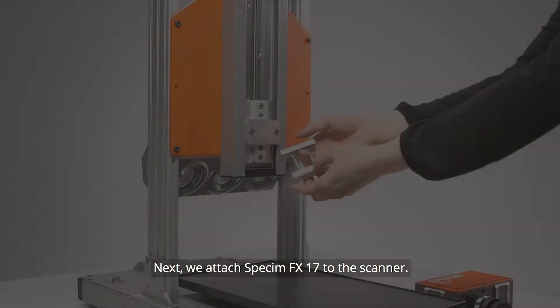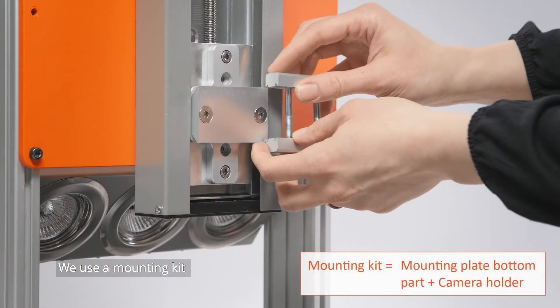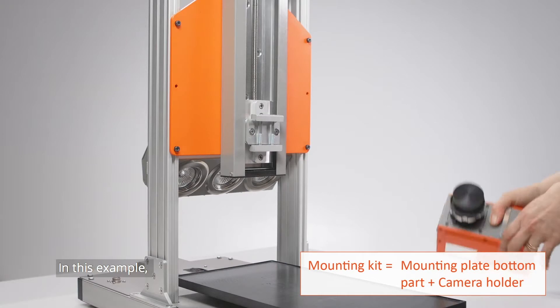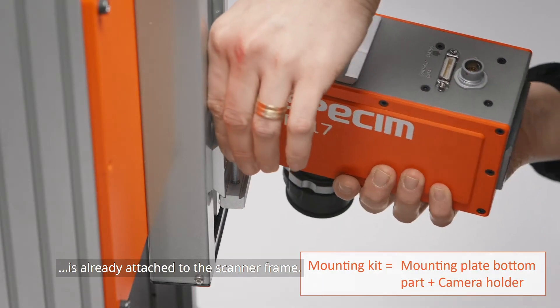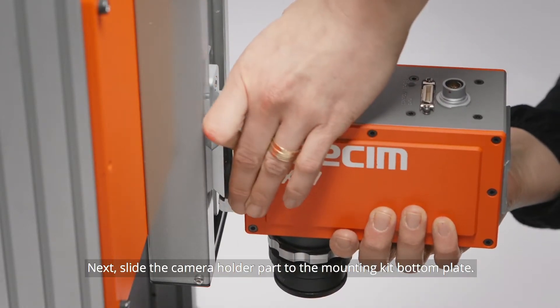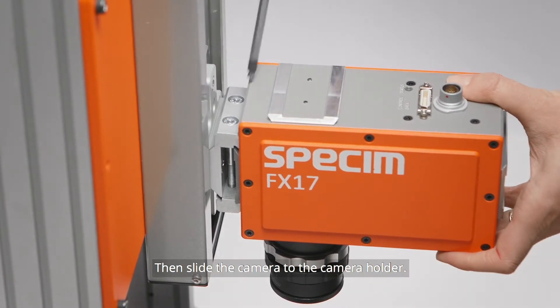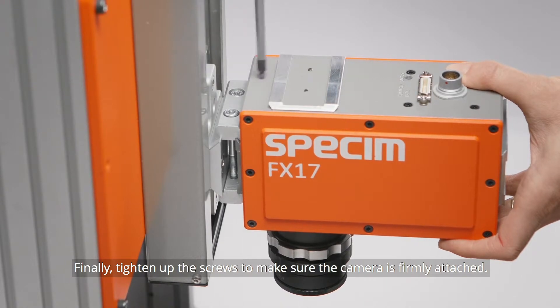Next, we attach the Specim FX-17 to the scanner. We use a mounting kit specifically designed for the Specim FX-Series. In this example, the mounting kit bottom plate is already attached to the scanner frame. Next, slide the camera holder part to the mounting kit bottom plate. Then slide the camera into the camera holder. Finally, tighten up the screws to make sure the camera is firmly attached.